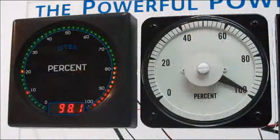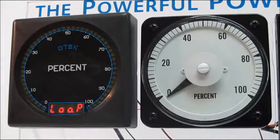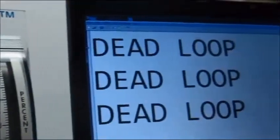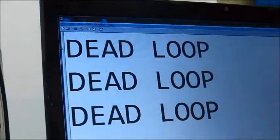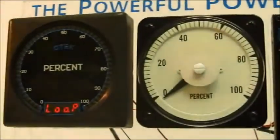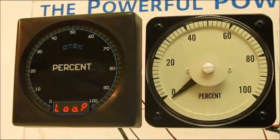What happens if the signal goes dead? OTEC's new technology tells you with its exclusive signal fail detection and serial output for record keeping. If the meter itself fails, the internal diagnostics will flash an LED to indicate a problem.